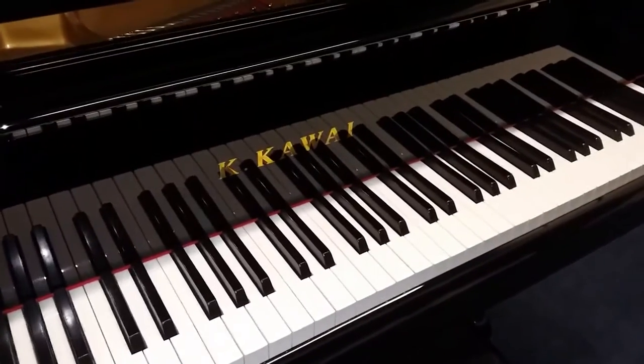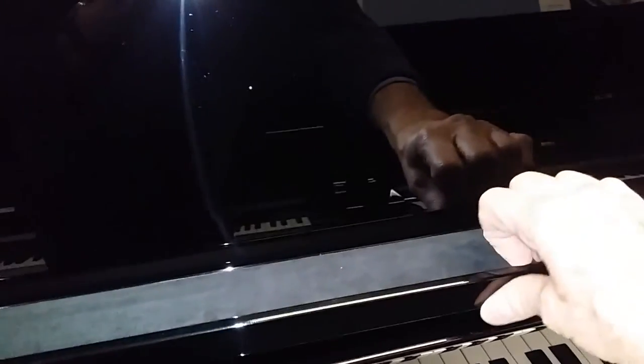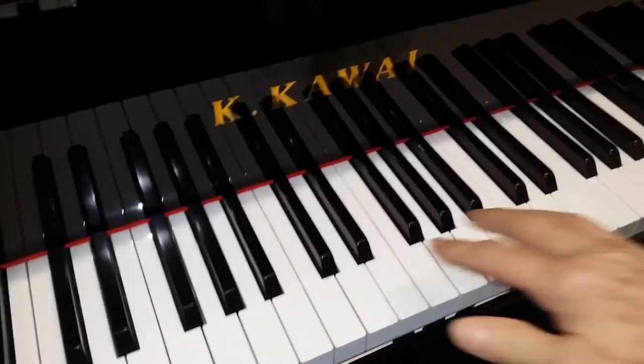Not all Indonesian pianos of this length are like that. This is a Kawai, which is also Indonesian, and it does have a sliding music desk - it's a much better designed piano in my mind. Let's have a quick listen to the Kawai.